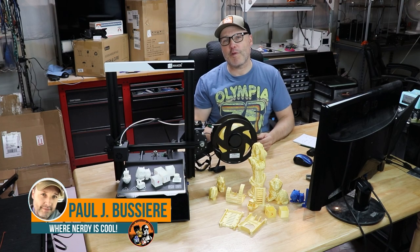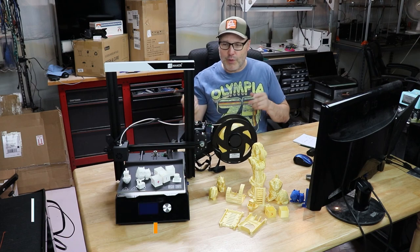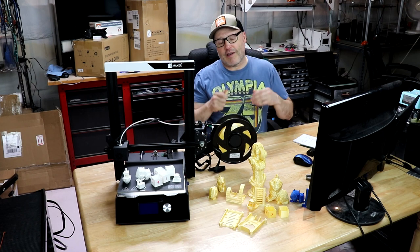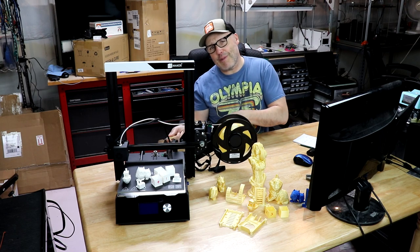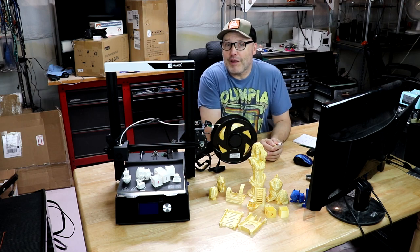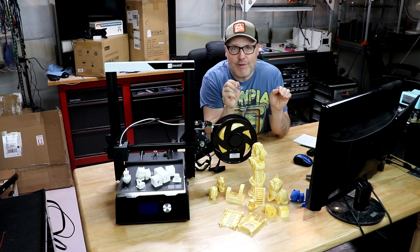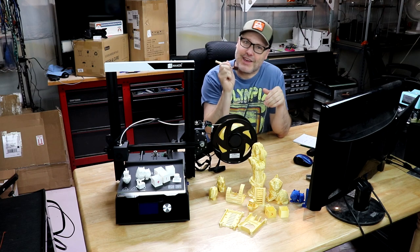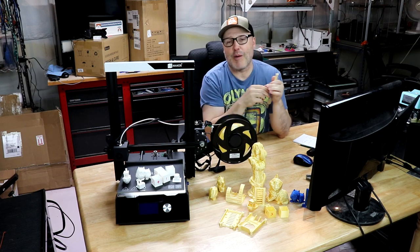Hey guys, welcome back. My name is Paul. This is my channel where nerdy is cool. I love talking about 3D printers, doing reviews, upgrades, filming reviews. I'm big into cosplay — I've got a Stormtrooper suit, a full size R2-D2, a Batman suit, and the list goes on. If you're not already a subscriber, I invite you to hit the button down below. 97% of you guys are not subscribers — get on that. I'd also appreciate a thumbs up and a comment in the comment section down below.